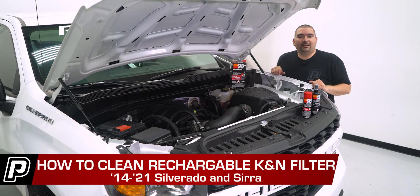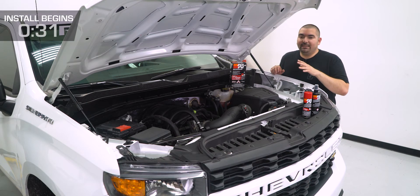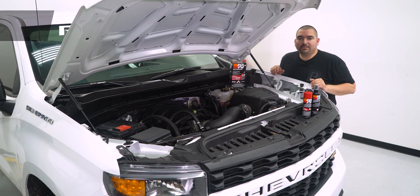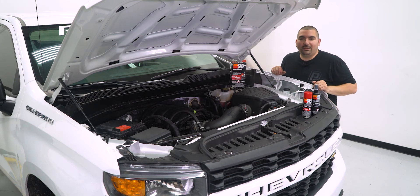Hey guys, Ricardo with Fasttech.com. The daily life of a truck can affect plenty of things, but one thing that tends to go unnoticed is your intake. Whether you have an intake system or just a simple filter replacement, the filter element can get dirty over time with the various roads we're traveling down. Today we are going to go over how to maintain your K&N filter element with their K&N recharge kit. This simple four-step process will ensure that our filter is flowing as designed, keeping your engine happy.